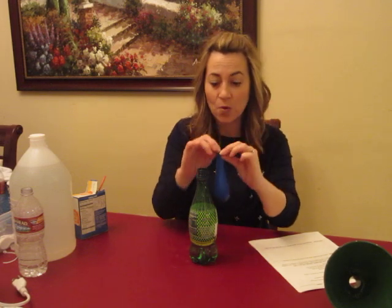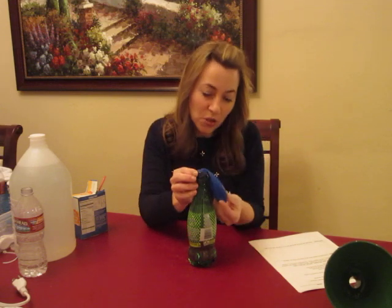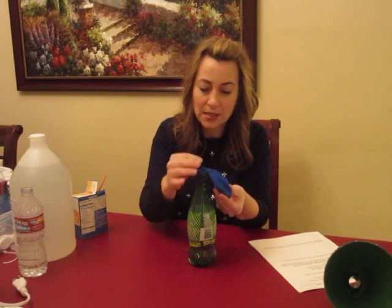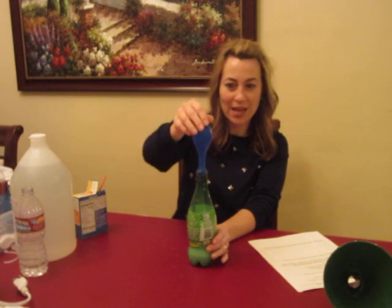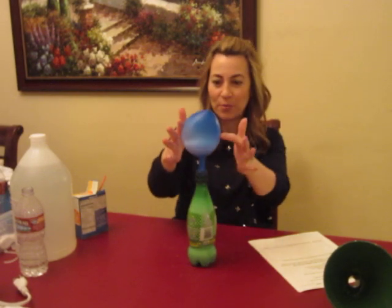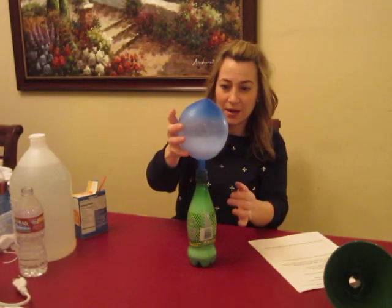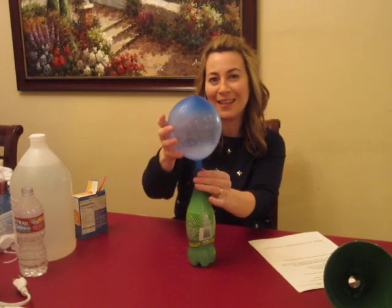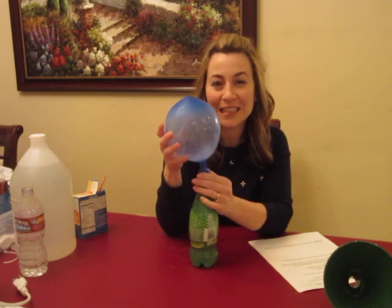Carefully, keeping the balloon hanging down, cover the mouth of the bottle with the balloon, making sure the baking soda stays inside the balloon and doesn't start causing the chemical reaction. Then turn it up, hold it, and you're going to see right away it's going to start blowing up the balloon. Some of the liquid will go inside the balloon, so holding it is a good idea. Making sure each student really has the balloon on the mouth of the bottle securely will be helpful.